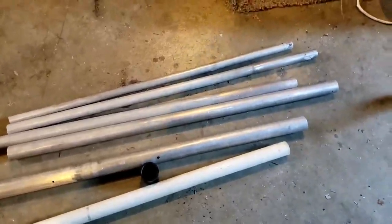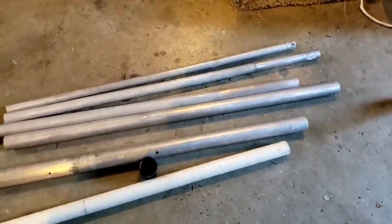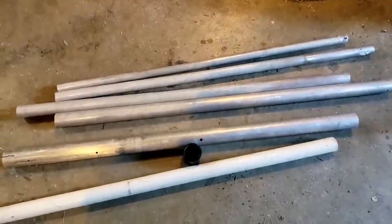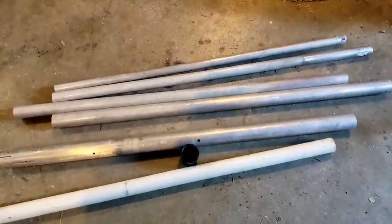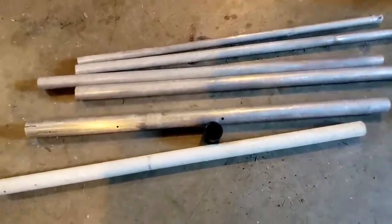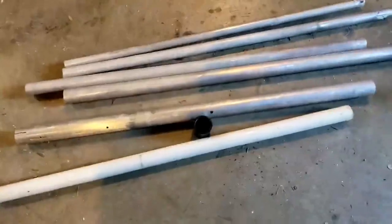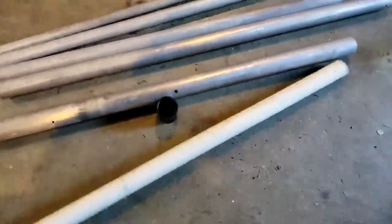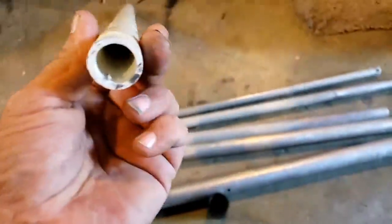I got some aluminum recently, and this aluminum will all slip together, and I'll be able to make a quarter wave active element out of it. But for the base of the antenna, to isolate the active element, I'm going to slip a piece of three-quarter inch Schedule 40 PVC into the bottom shaft of the antenna.